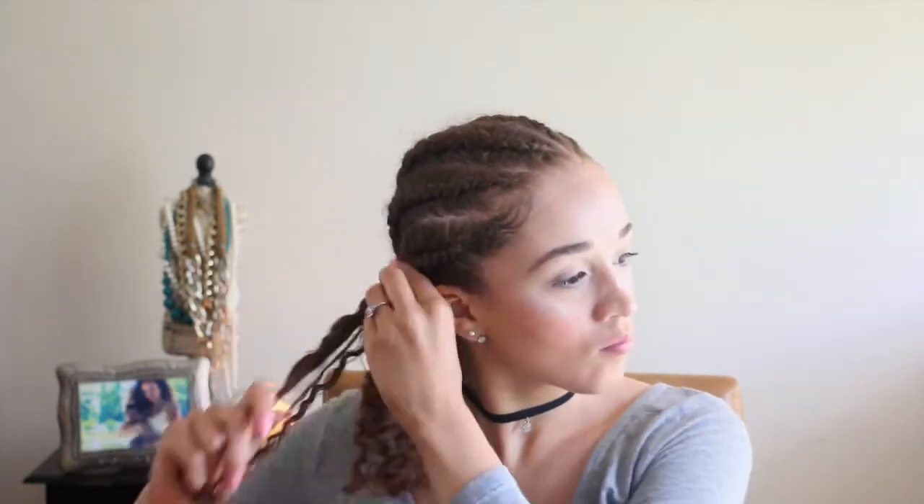When I'm taking the braids out I like to coat my hands in oil as well — it redistributes moisture into my hair and gives it shine. I take the braids out carefully to avoid frizz, pulling them apart slowly. When I get to the cornrow section I do the same, gently pulling to avoid any frizz.